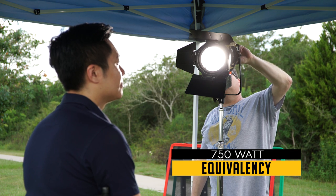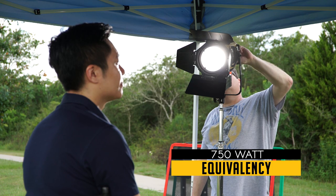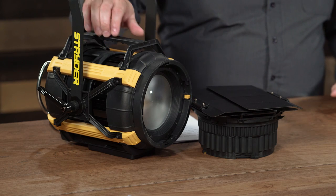It's a very bright light too — lots of equivalency to about 700 incandescent watts. The Strider SB200 is made of a heavy-duty nylon resin. Think Pelican case, but Pelican case around a light.